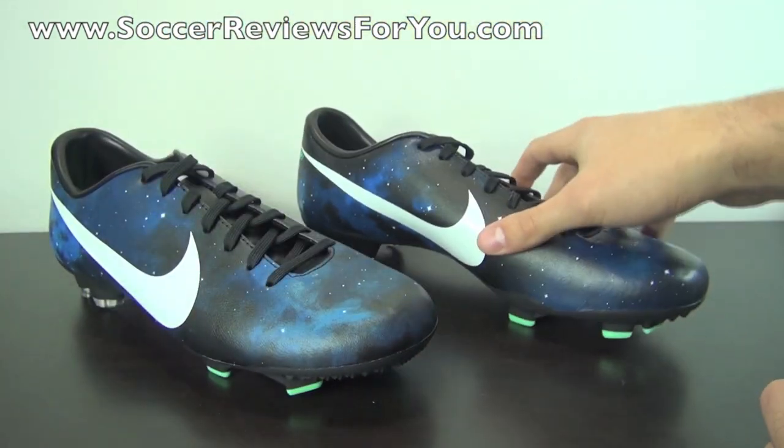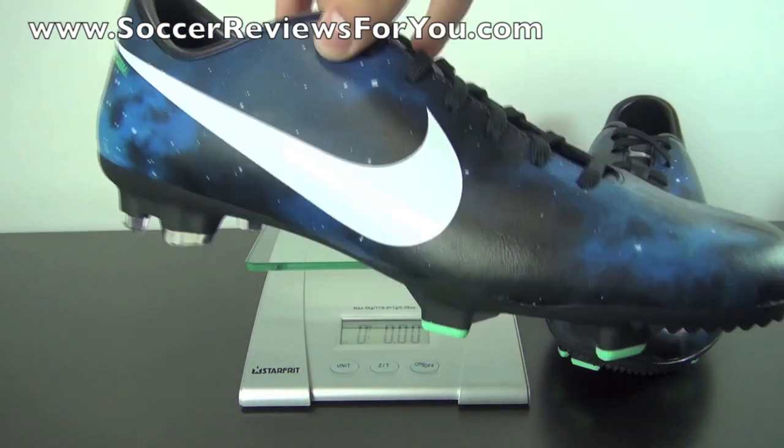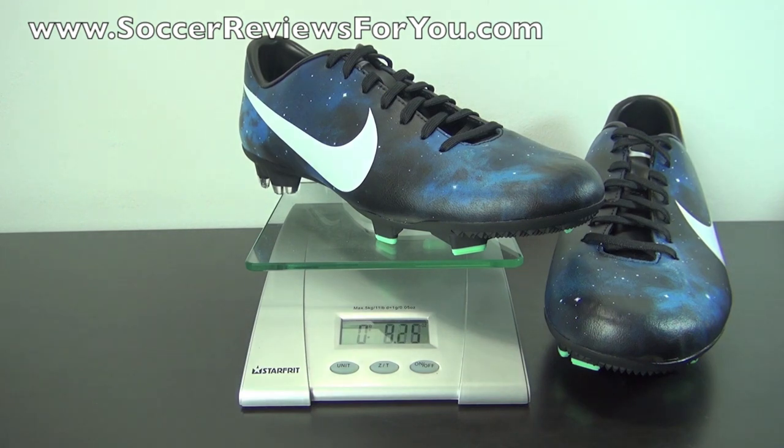Moving on to a quick weigh-in so you can get a better idea of how lightweight these are. Given the cost of the Victory 4, it's actually lighter than you might expect. This is a brand new pair in a size 9 US, and throwing it on the scale, you can see these weigh in at 8.25 ounces. They do weigh significantly more than the top-end Vapor 9, but at right around that 8-ounce mark, that is pretty light and will provide a nice responsive feel on feet given the proper fit.